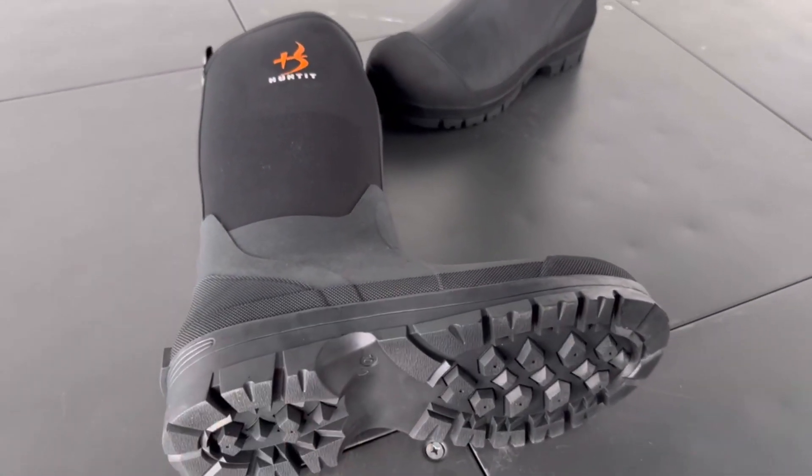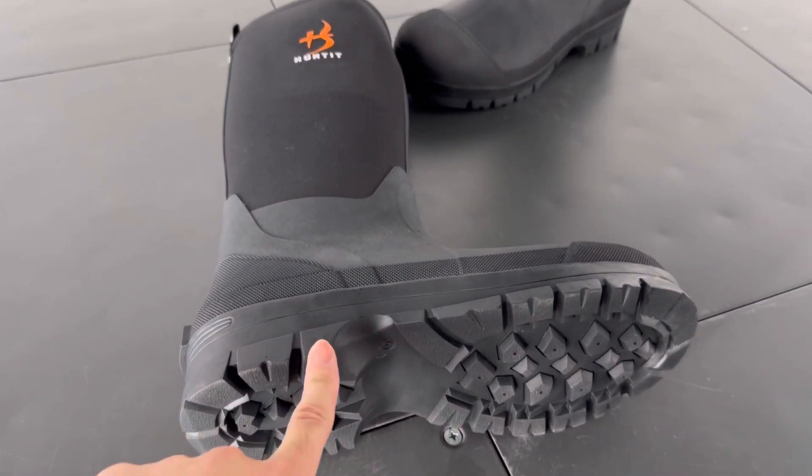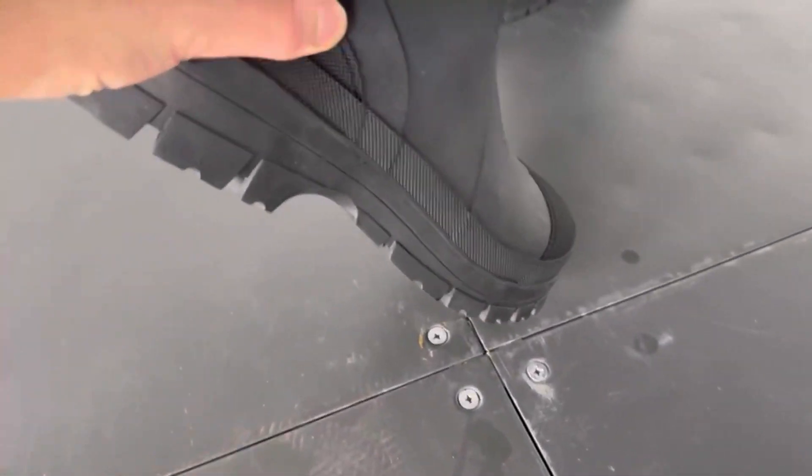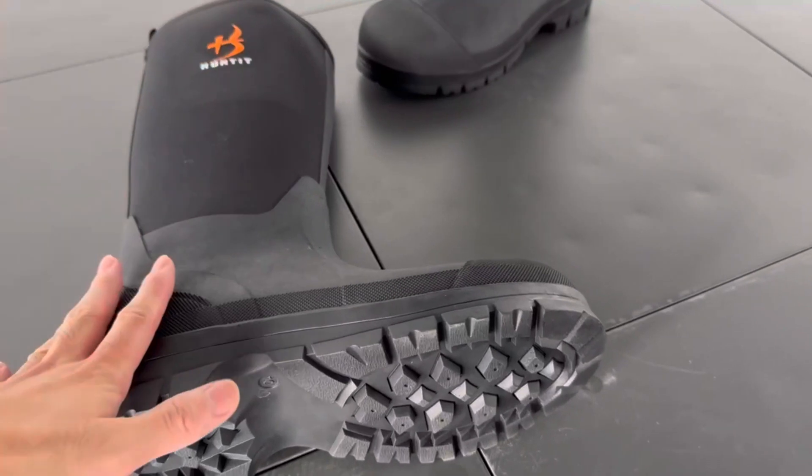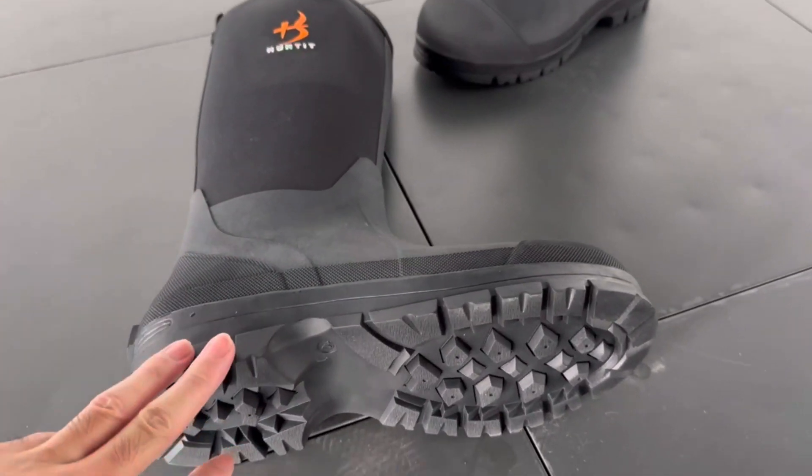They claim it comes with a Kevlar midsole, which makes it more flexible and soft than the steel shank.